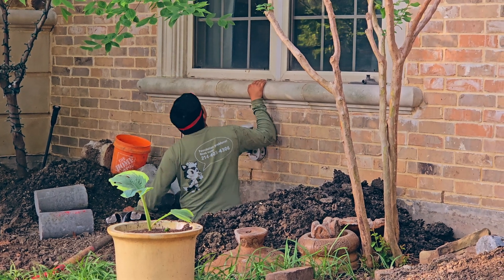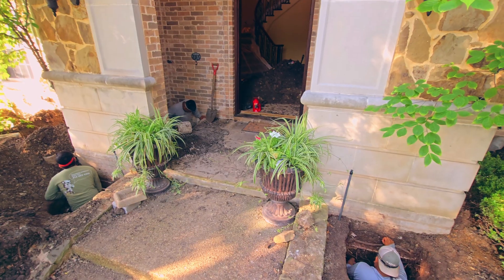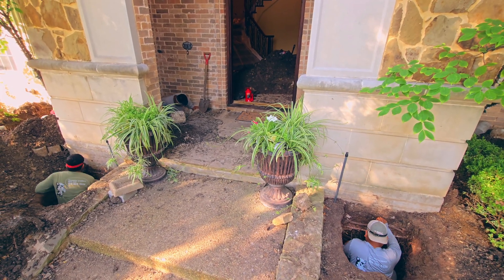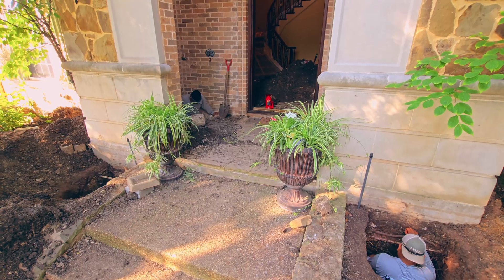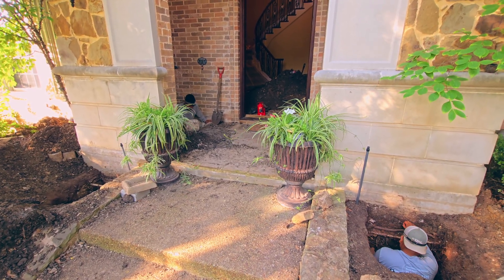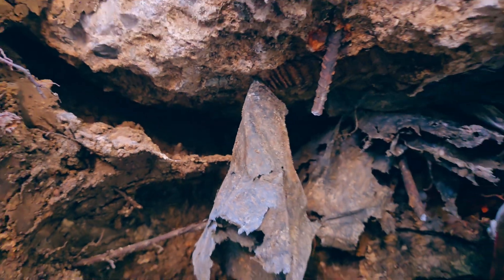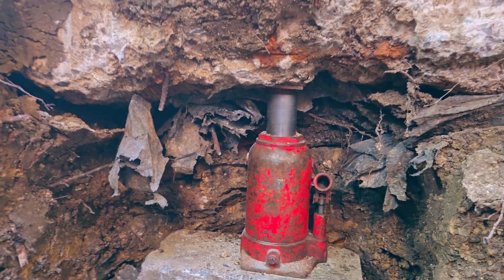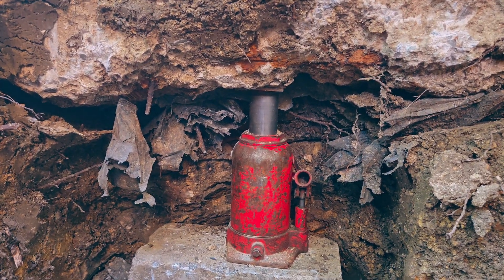This is our last day of foundation repair on this house, and we're just going to start lifting right now. The house needs to be lifted about two inches, but we might only lift it about an inch to an inch and a half. We just finished leveling the house. We lifted about two inches — the house still has like half an inch low. It was about two and a half to three inches low, so we now have a difference of half an inch to three quarters of an inch.